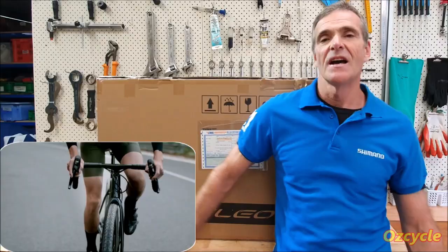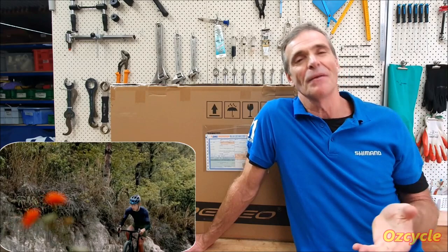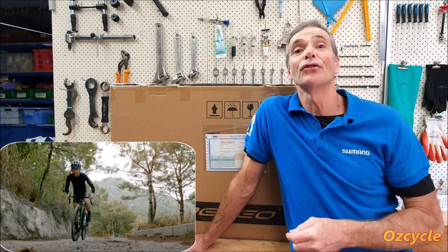Next thing is what to look for in a gravel bike to suit you and to suit your budget. Now just like road bikes, it's going to be all sorts of brands and models you can buy out there, and definitely different price ranges. Rather than attempt to answer all the questions that you might have about gravel bikes, we're going to do this.